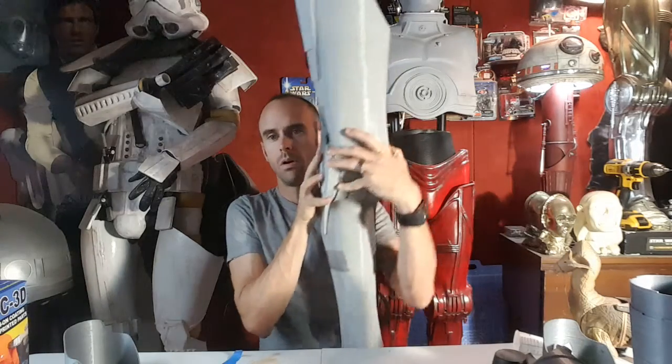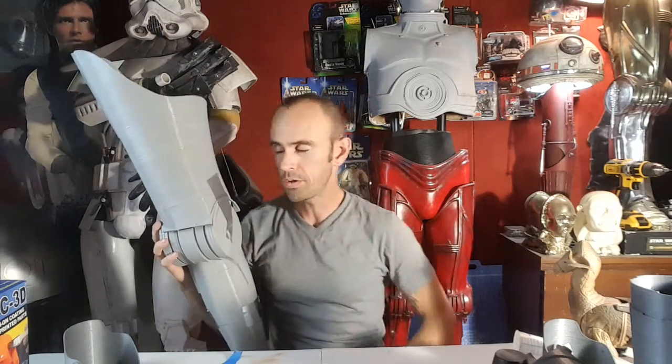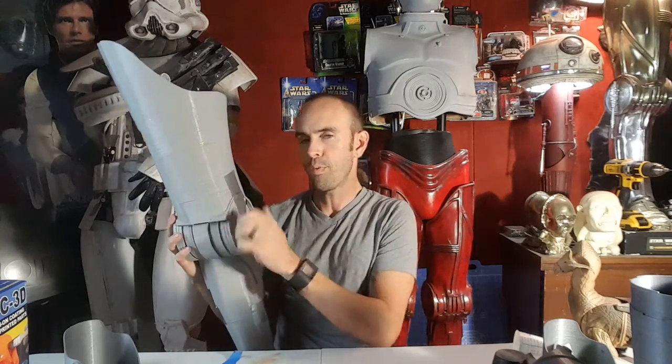Quick update on the Death Star droid build: I now have one complete leg. It's just taped together, half the discs are off, not sanded yet, but I have a thigh and a full calf and it is wearable and it fits. I'd like to adjust the calf a little so it fits better. The thigh feels almost exactly like the thigh from the C-3PO suit, which means the scale is probably pretty good.